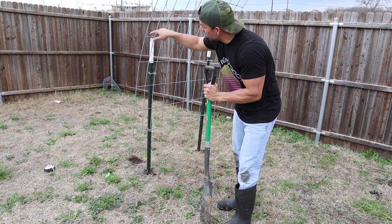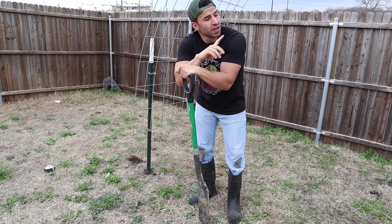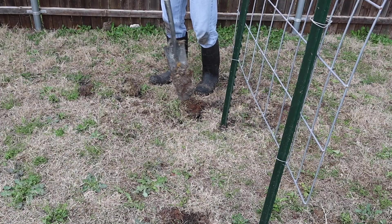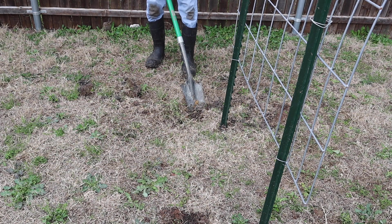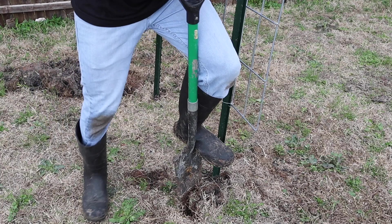Now we can start digging our holes on the four corners right within these squares of the cattle fence. That's four holes — one, two, three, and four. We're growing four grape vines on this arch.